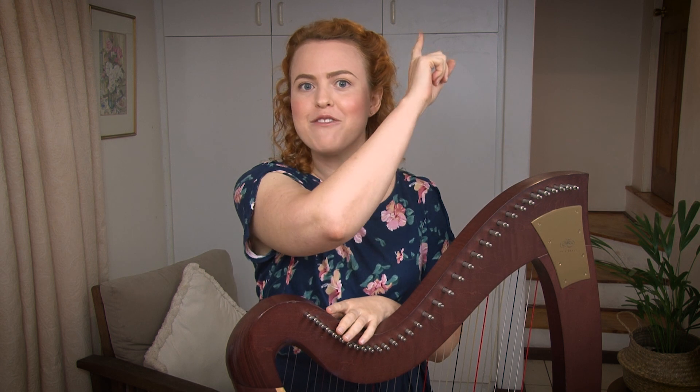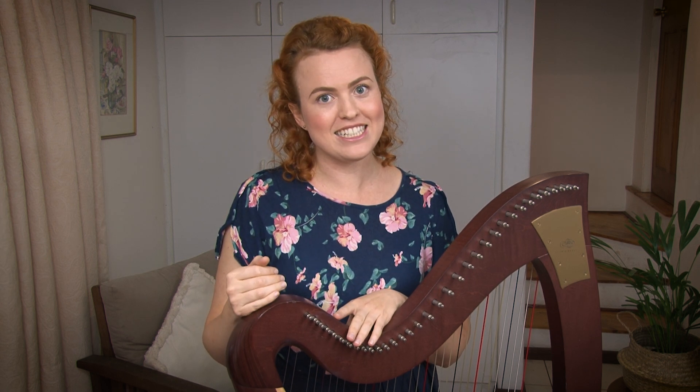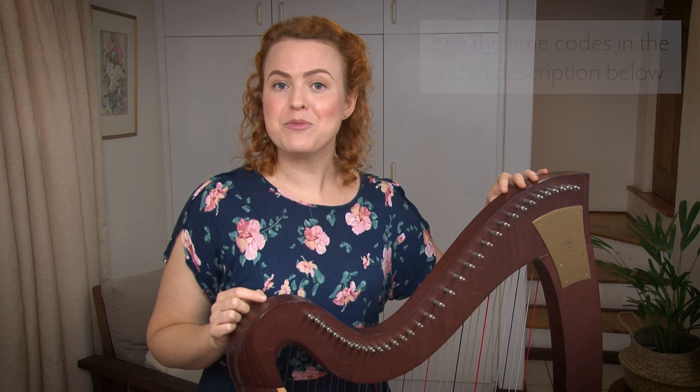If you're not really sure what it even means to tune your harp into E-flat versus C, or why you would choose one over the other, then you need to watch the other video in the cards, where I take you through all the reasons why you might choose to tune in E-flat. A summary: you would only choose to tune in E-flat if you have all your levers and want to be able to play in flat keys. I'm going to talk you through doing it with my big lever harp, and at the end I'll demonstrate on my small lap harp — my harpsicle — as well.